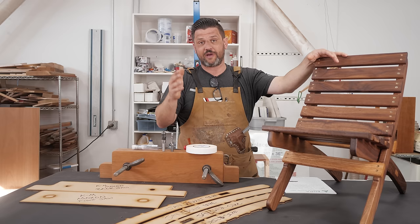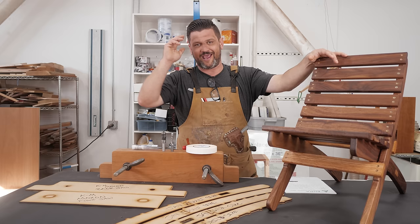This is the beginning of a router skill series we're going to be doing over the next couple of weeks, culminating in a homemade shop router table that we're going to make next week. So let's get into some of my favorite tips and tricks.